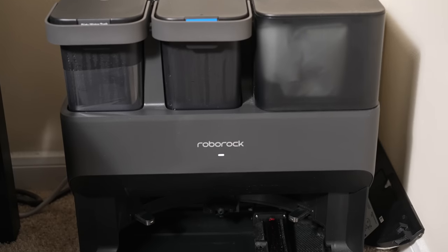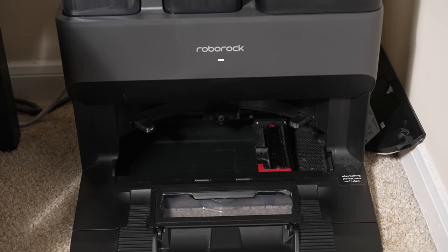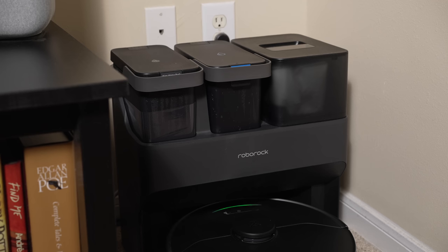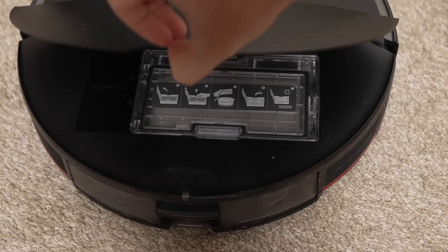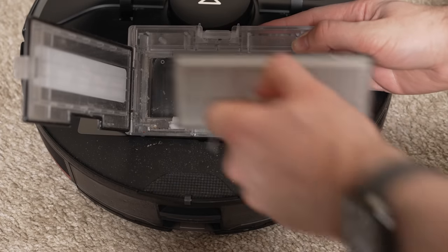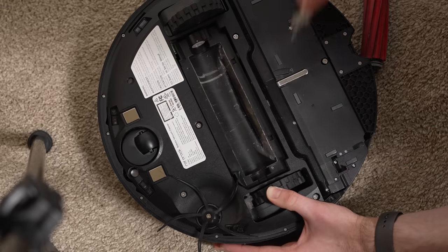The other thing that makes the vacuum very convenient and easy to use is its empty wash fill dock. The base station allows the robot to empty its dustbin, fill the robot with clean water, and wash the mop — emptying dirty mop water into the dirty water container at the top of the unit. Even though the base station gives you a pretty much completely automated cleaning experience, you'll still need to do some maintenance: cleaning its filter and dustbin periodically. I do like that Roborock made the filter washable. The brush and the base station also have a filter and areas where debris can accumulate that you'll want to clean periodically.